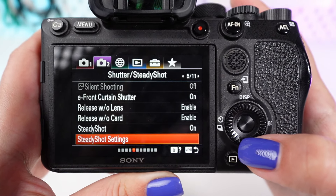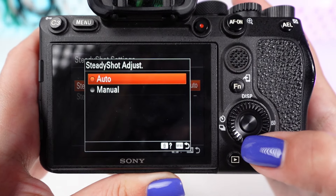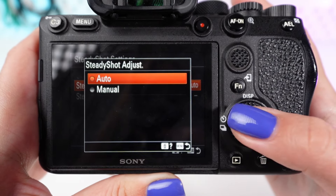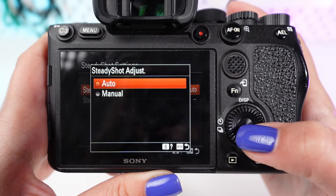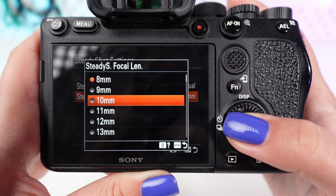Below the SteadyShot option you might find SteadyShot settings, where you can adjust the stabilization mode. For general use, keep it on auto, allowing the camera to automatically adjust the stabilization based on the lens and shooting conditions. If you're using a lens with manual focal length settings or a non-electronic lens, manually set the focal length in the SteadyShot focal length option to match the lens you're using.